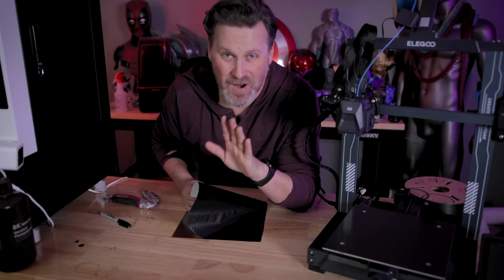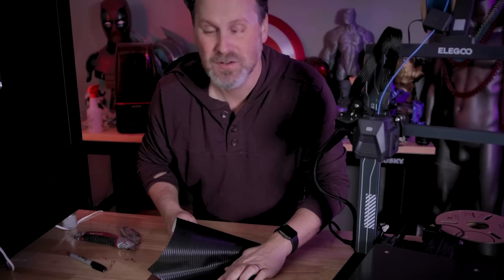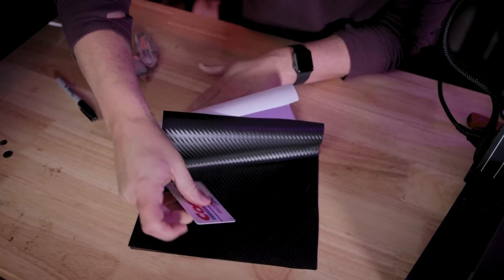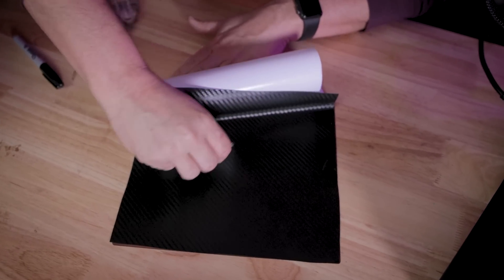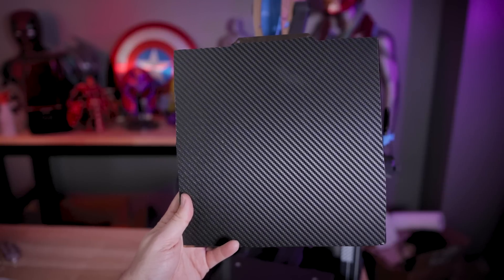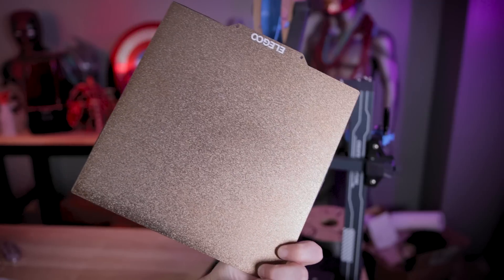I'm just trying my best not to get air bubbles in here. I should have a card here — don't do what I'm doing, I'm doing this entirely wrong. And a Costco card for the win. Within like a minute or less, you can now have your own carbon fiber wrapped build plate surface here that you should, fingers crossed, be able to 3D print on. So let's fire up a print and test this out.